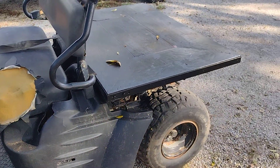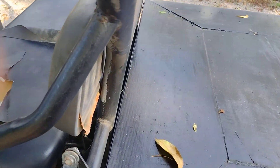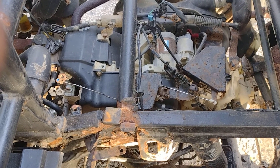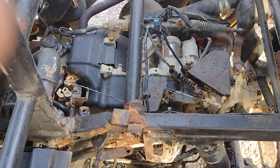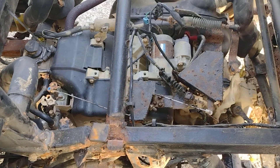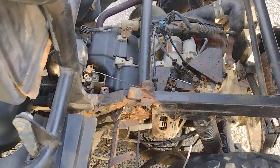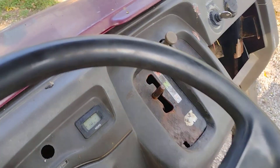I built a little flatbed out of bed rail and some used lumber. It's a Kawasaki KAF 400, so it's basically like a 400cc — basically like a go-kart engine with a CVT on there. It starts right up.